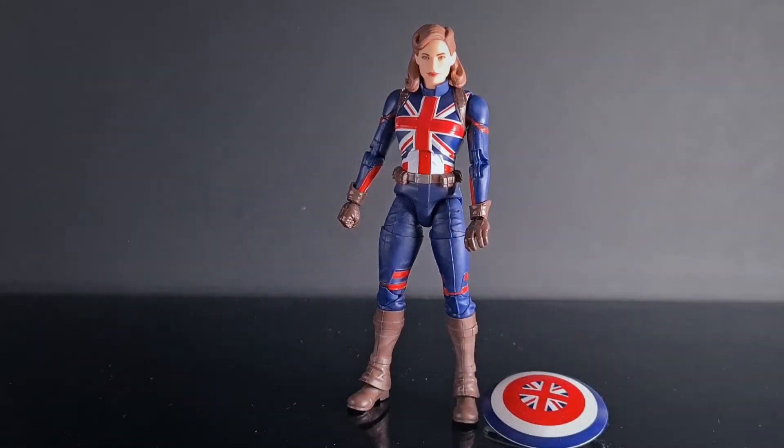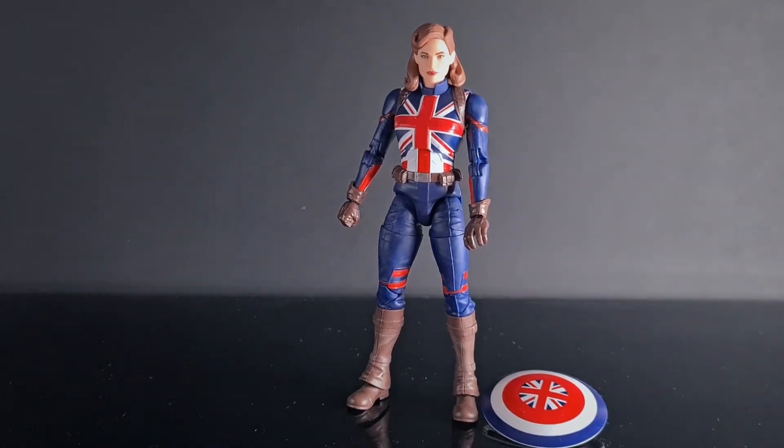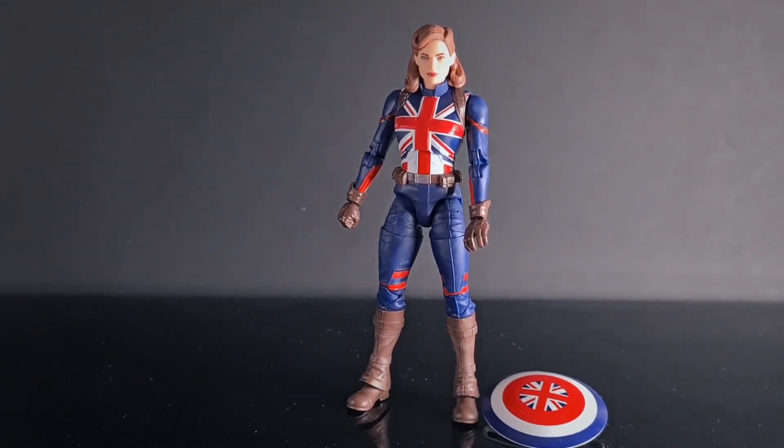That is Captain Carter looking pretty dapper. Would I recommend this figure? I still would recommend it — just be prepared, the articulation is a bit shoddy. Thank you so much for joining this one, comment down below, follow on Instagram, and the discount codes are in the description to save you 10% on your next purchase, which also helps out the channel. Until next time, take care and see you soon!